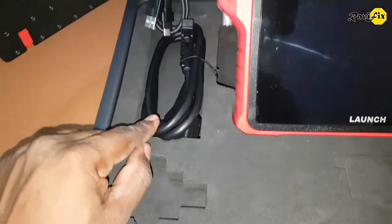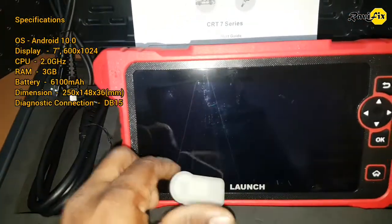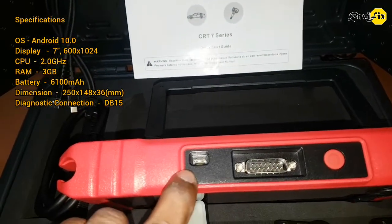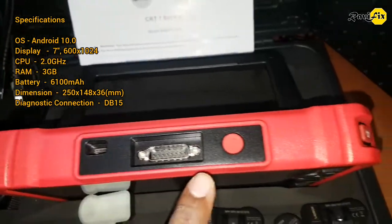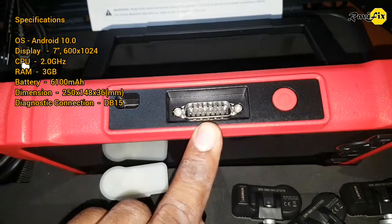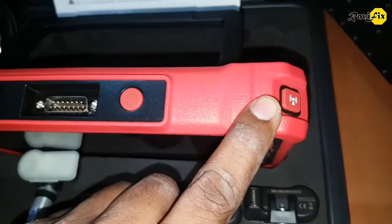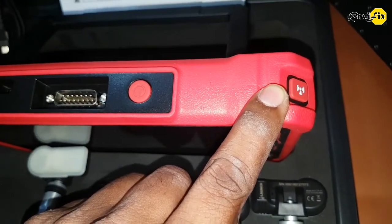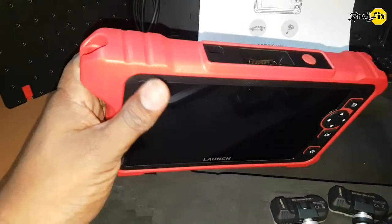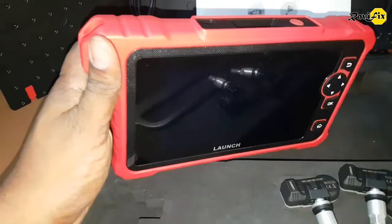You can also connect to the TPMS module through this OBD2 cable. Here is a USB-C type charging port, and this is the serial port that connects the OBD2 cable to the vehicle. This is the power button, and here is the quick trigger button to retrieve TPMS sensor data — that's good and more efficient. This tool has heavy protective housing around it, which is good for hard use.